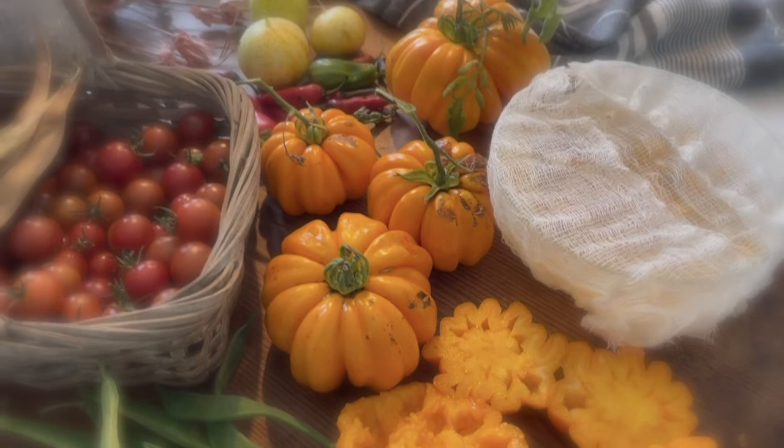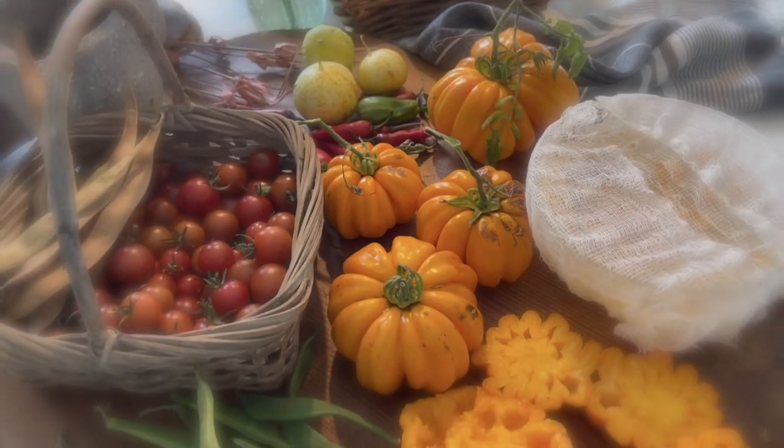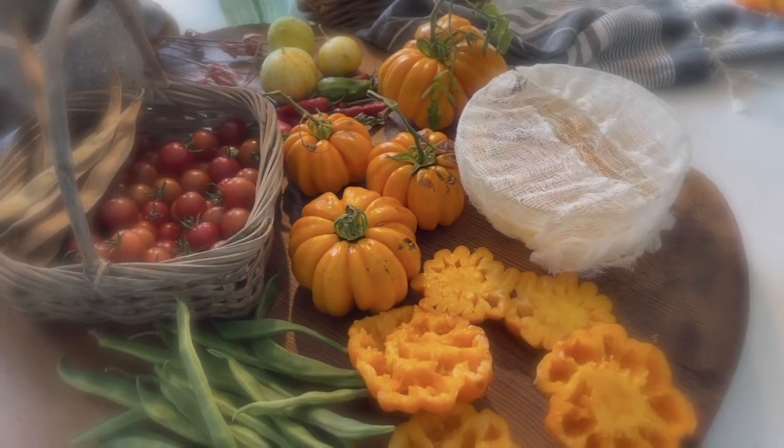I do love the accordion tomatoes — they are absolutely beautiful and taste incredible. They don't have a lot of seeds though, so you have to be sure to get plenty of them.